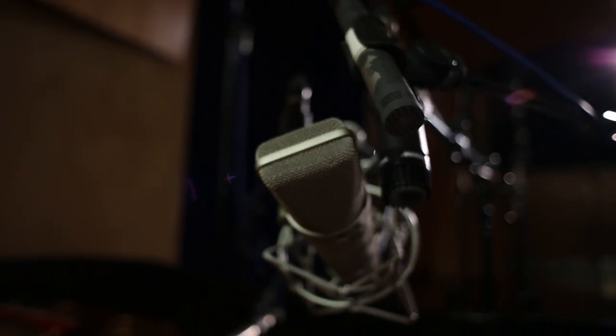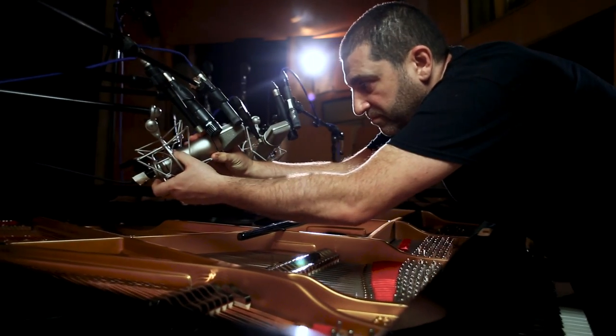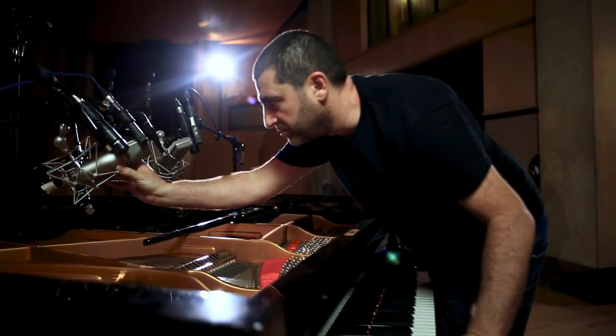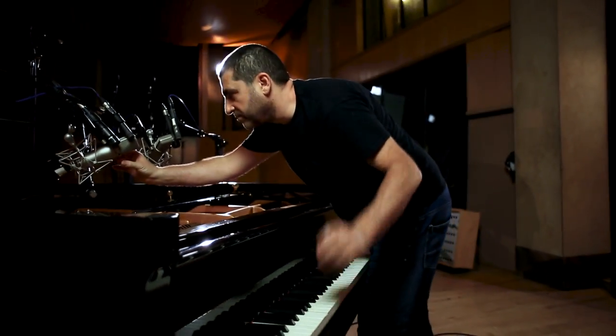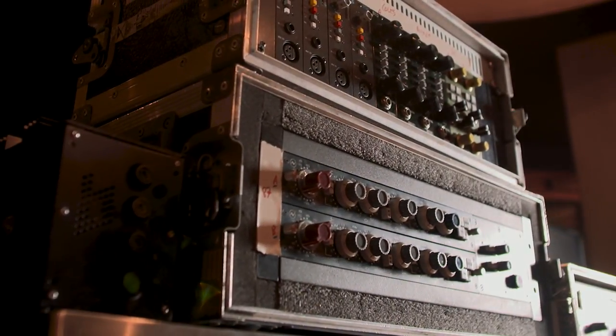I've used a pair of Neumann 87s really close on the hammers, and this is kind of the bread and butter of recording pianos — they always sound good, they always do the job. The Neumanns go through a Neve 1081, which is a great mic preamp. The harmonic distortion on it just blends really well with the sound of the 87s — it's almost like a matched set of mics and preamps.